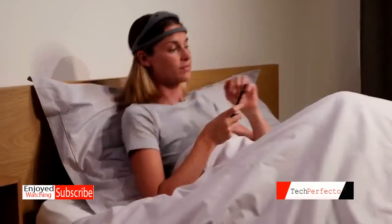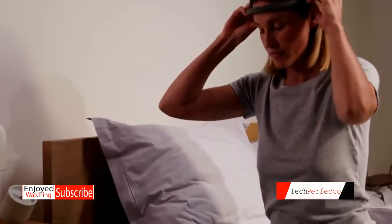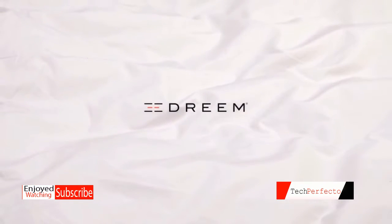These sleep metrics can be tracked over time. Through personalized insights and tips, Dream helps you understand and improve your sleep in meaningful ways. To learn more about all benefits and the technology behind Dream, visit Dream.com.